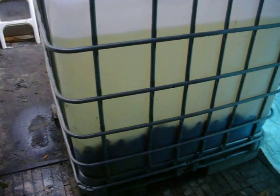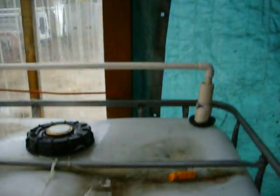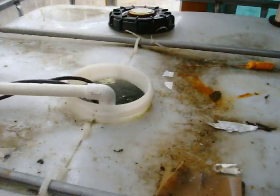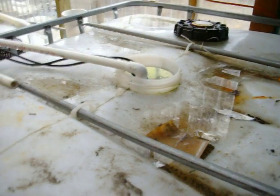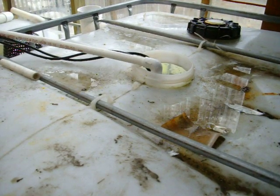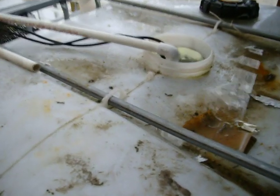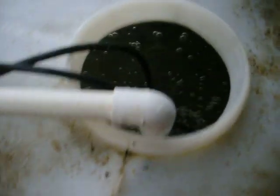In the bottom you can see a layer of the black media. The fish water flows in through this half-inch line, and the bacteria growing on the media in the bottom of the tank consume the fish waste out of the water. You can see there's oxygen bubbling inside the tank,